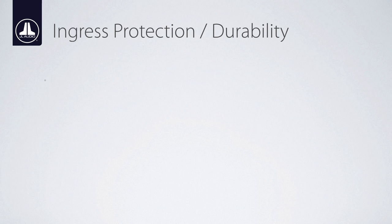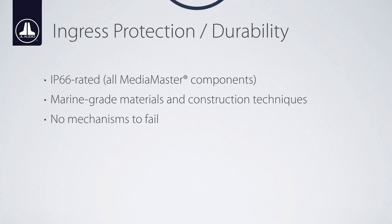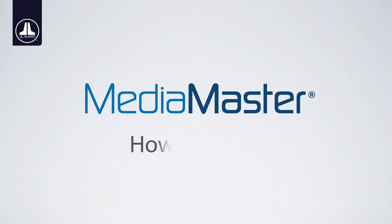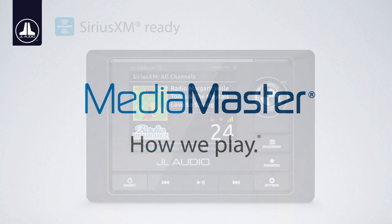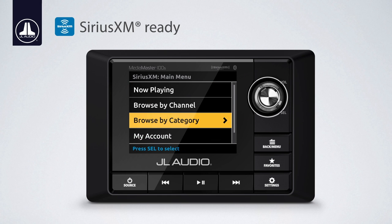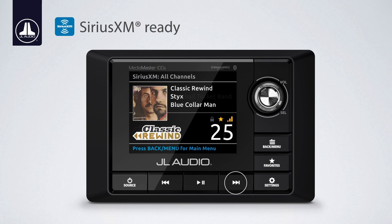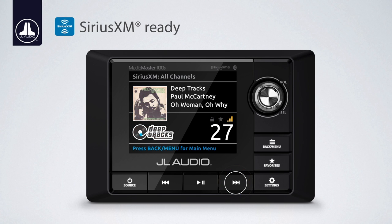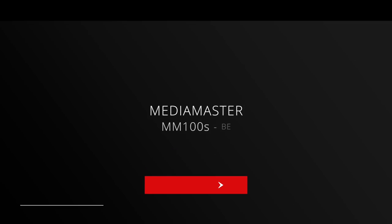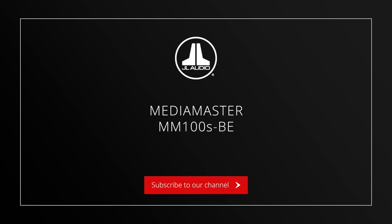The MediaMaster 100S BE is IP66 rated, which means it's immune against water and dust intrusion, whether exposed to rain or getting hosed down after a day out on the trails in a UTV. Both the MMR20BE and MMR10W remote controller options are IP67 rated, making them even tougher against water penetration and the elements. The MM100S BE is SiriusXM ready and requires the optional SXV300 tuner or SiriusXM's marine-grade tuner systems. Searching channels is a breeze — press the menu button and use the rotary knob to search. The track up and down buttons quickly cycle through SiriusXM channels, and the display cleanly lists channel, artist, and song information while displaying the album art and channel logo as well. Enjoy your MediaMaster 100S BE with the new 3.0 software.